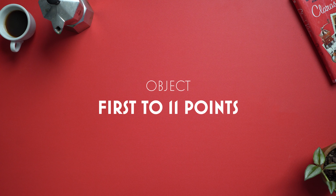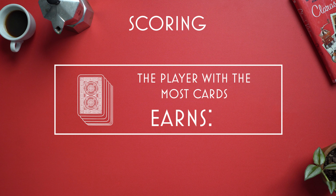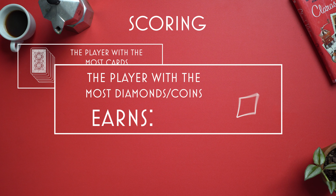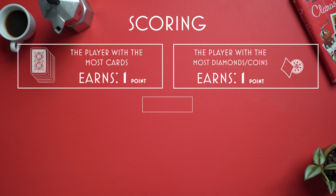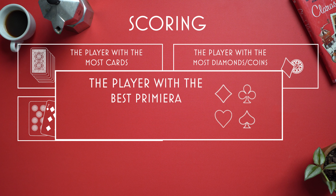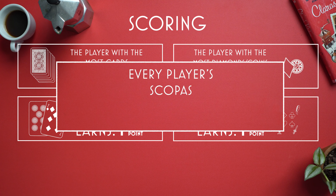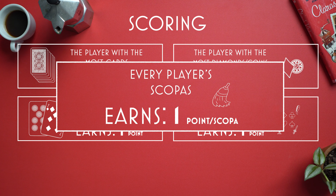Let's play an open hand game and learn the rules. The goal of the game is to be the first player to reach 11 points, which happens over several rounds. At the end of a round, the player sorts out their cards to see who won which points. The player with the most cards earns one point. The player with the most denarii or gold coins earns a point. A point goes to the person with the seven of denarii, and a point goes to the person with the most sevens, known as Primera. That's four possible points per round, plus a point for any scopa earned.